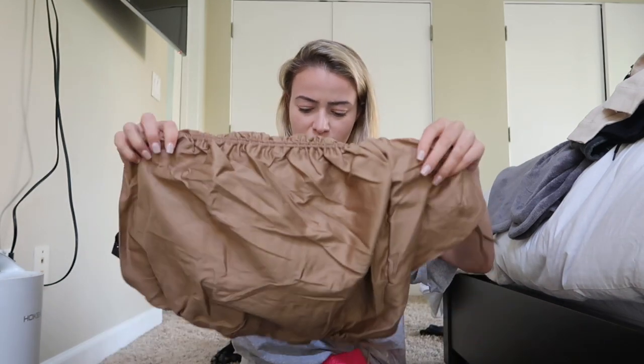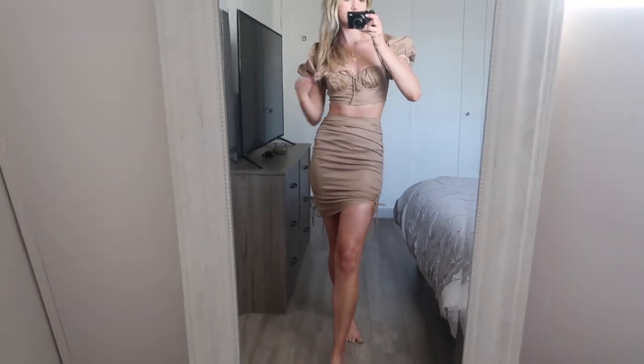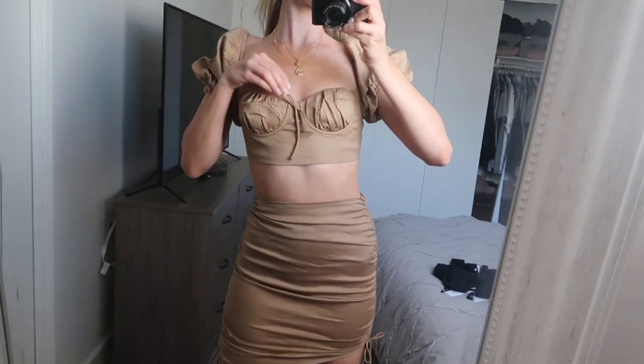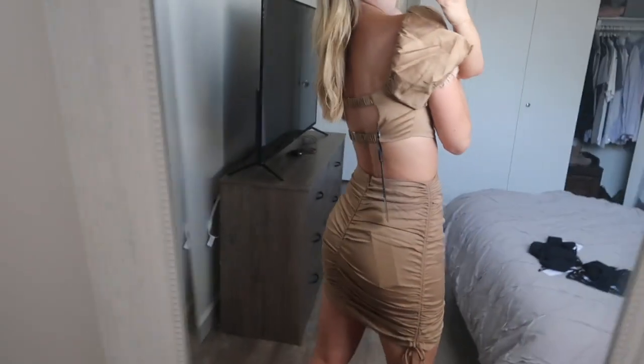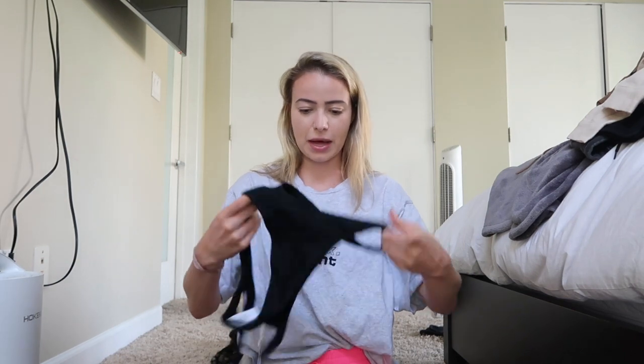This set is so cute — this tan set in extra small, which is like a khaki color, and it has ruched ties on the side for the detailing. There's also this top that has a bralette-type style and puffy sleeves. I think this is so cute together — very trendy. Some black bottoms as well.